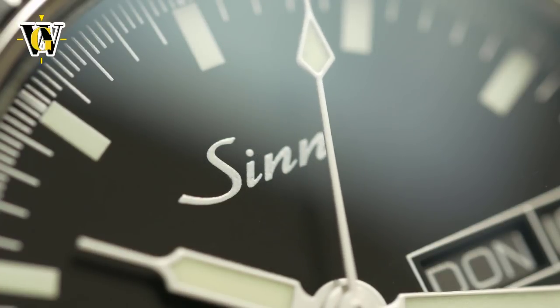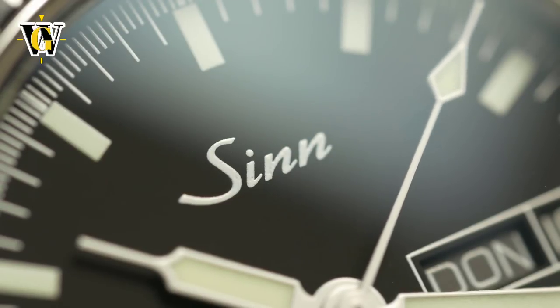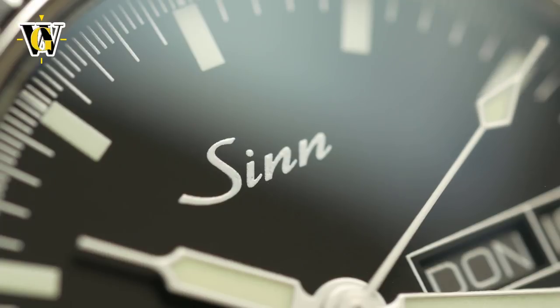I actually like that feature, not because I find it particularly useful in everyday life, but because it shows the attention to detail they have given this watch.